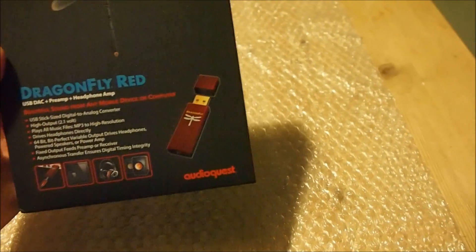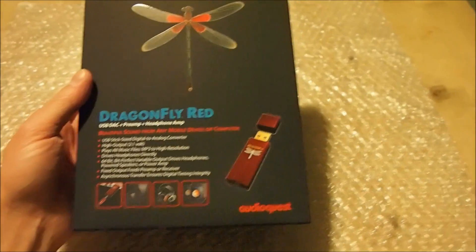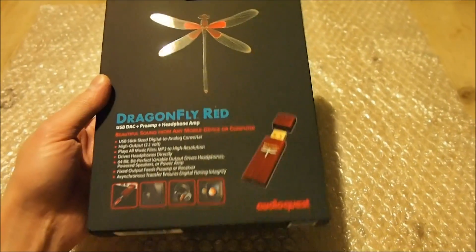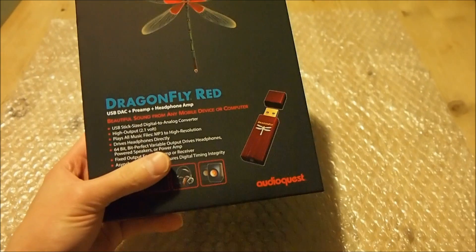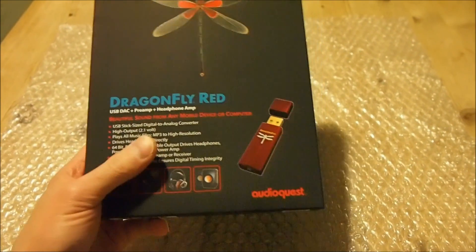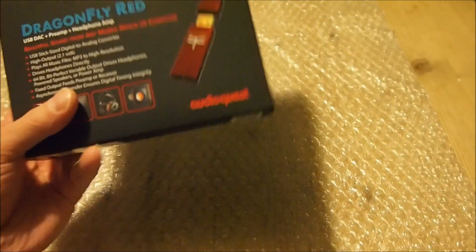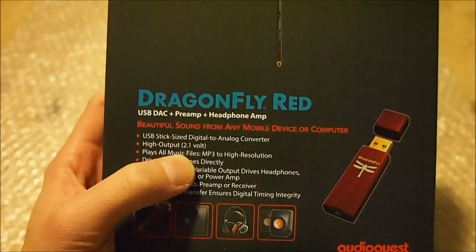The original Dragonfly and version 1.2 had a headphone output of 1.8 volts, which allowed it to drive quite decent-sized headphones. The new Dragonfly Black has had that reduced to 1.2 volts, so it's not as capable of driving large headphones. But the Dragonfly Red has a higher output voltage of 2.1 volts.